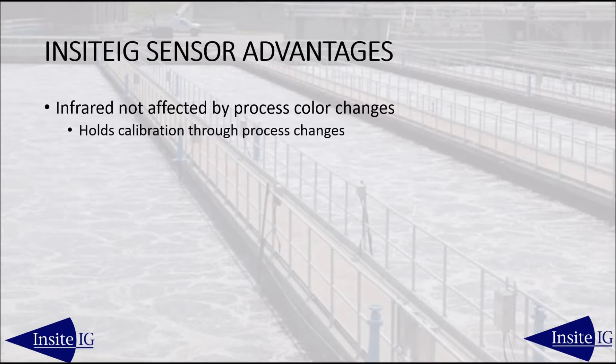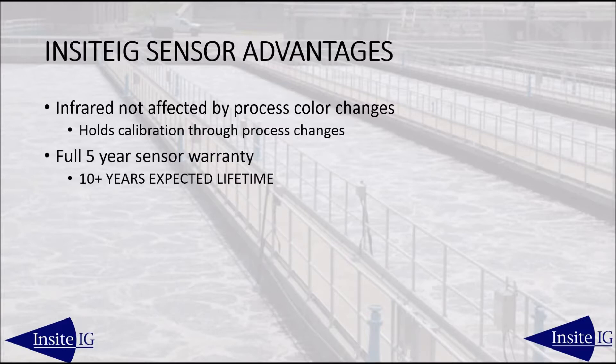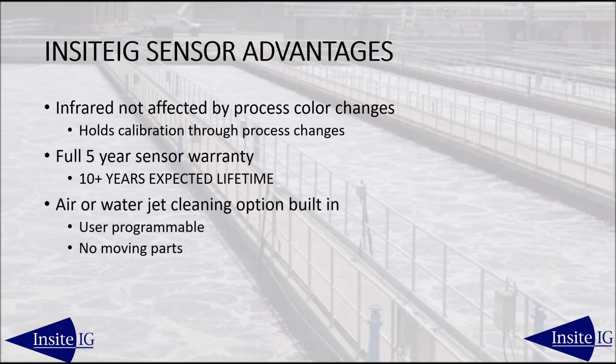Some of the Insight SS sensor advantages are: the infrared sensor is not affected by process color changes, so the sensor remains calibrated through process changes. The sensor has a full five-year warranty — the best in the industry. Insight has thousands of sensors in the field with over 10 years of service. The cleaning system is built into the body of the sensor, so there are no external tubing, clamps, or wheels to become rag catchers.